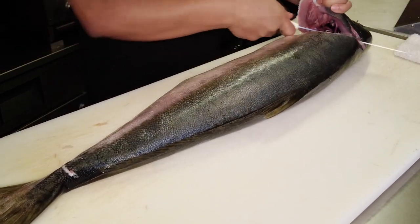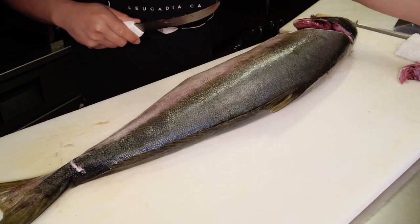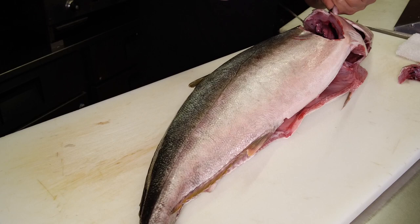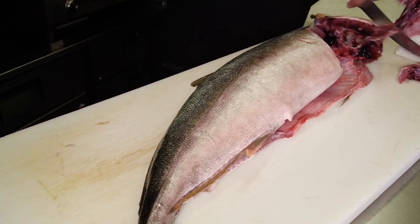Josh is going to start by removing the collar — the Hamachi Kama. Super popular in Japanese restaurants. Salt it, grill it, bake it, roast it. One of the best parts of the fish.